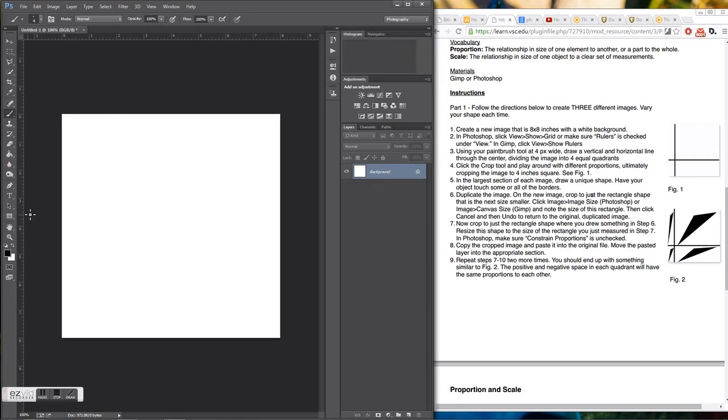Now I'm going to move my cursor down to where the four is on the ruler — halfway down my 8-inch square — and just click there. Then I'll go all the way over to the other side, making sure I'm lined up on the four, hold down Shift, and click to get a nice straight horizontal line going across.